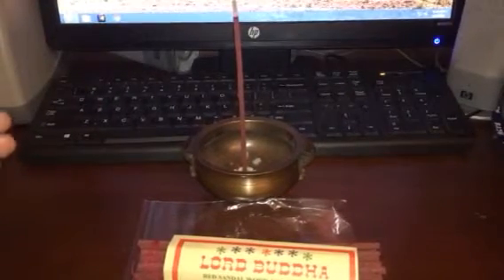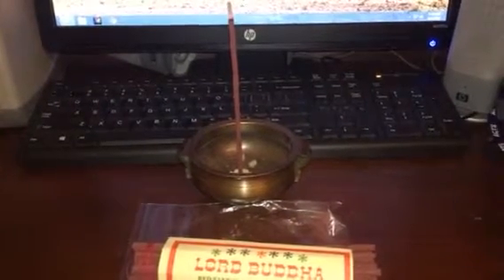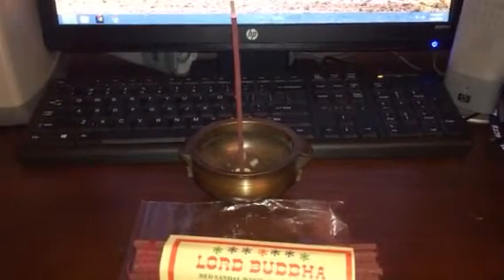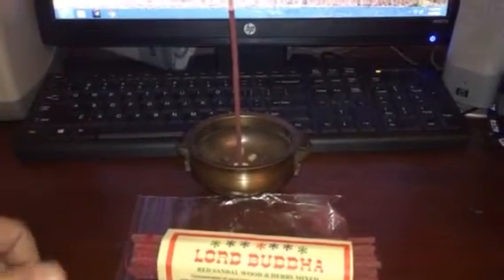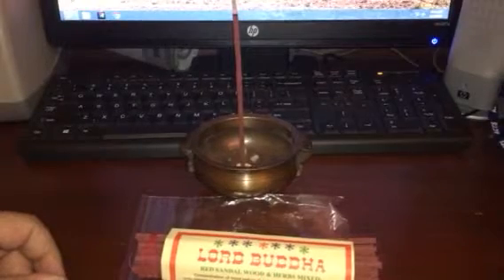I mean, everything Tibetan incense should be basically, but on the very well balanced side. I like Lord Buddha a lot — it's not that expensive and I do burn it daily almost.